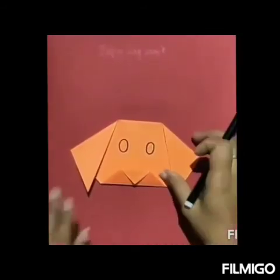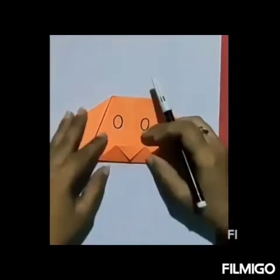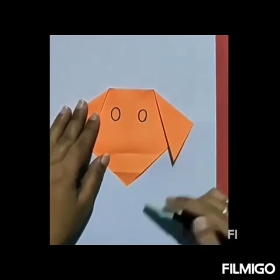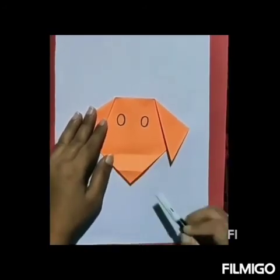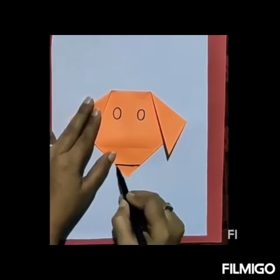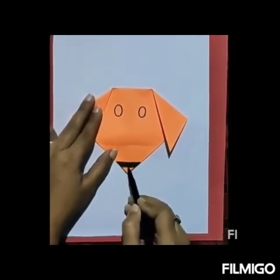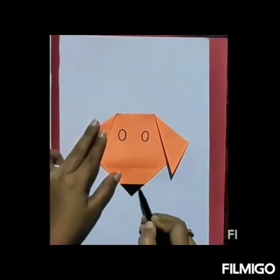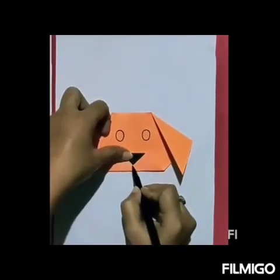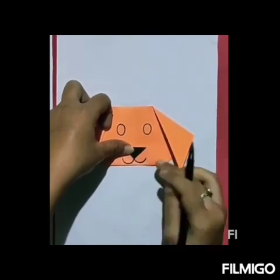Now we will color the nose. To color the nose, we have to unfold this part. Now we will color this small folded tip of the corner. Again we will fold it back in this way. Now, from this pointed tip, draw down curves — one moving towards the left and one towards the right.